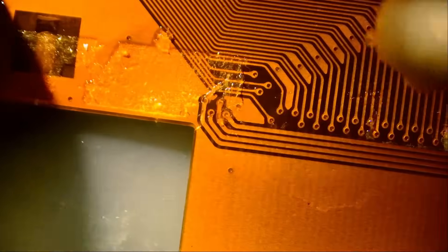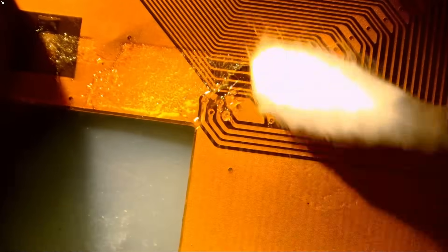I want to be able to see what's under. It looks like maybe there was a sticker here and that sticker was removed.